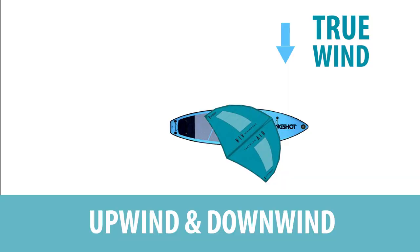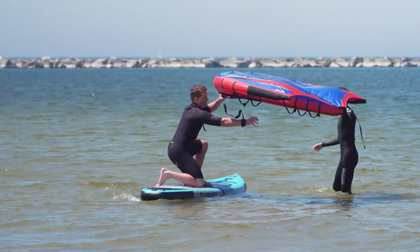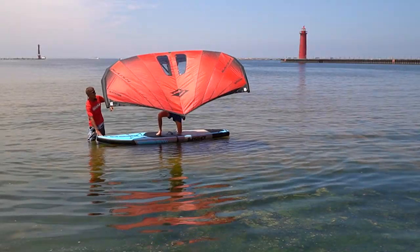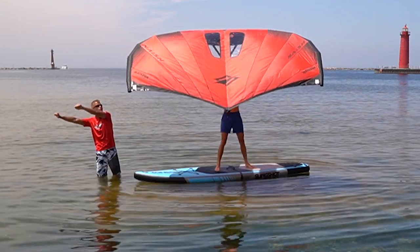For the next drill, set the board parallel to the true wind. Using the skills we covered in lesson one, we're going to stand up on the board — front foot in the center, then our back foot — flapping the wing to generate a little lift and to help with balance. Now bring the wing forward and feel the nose drift downwind.